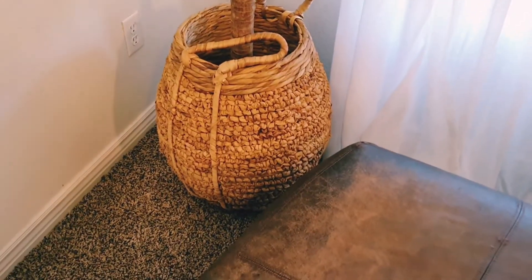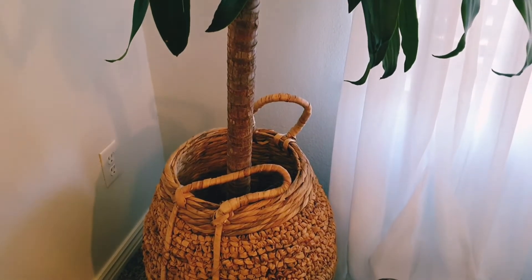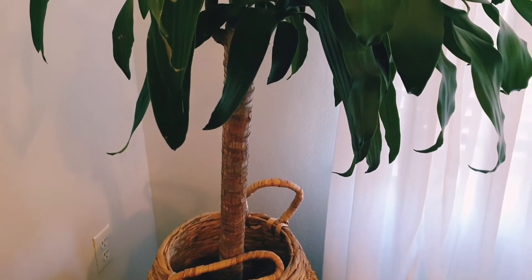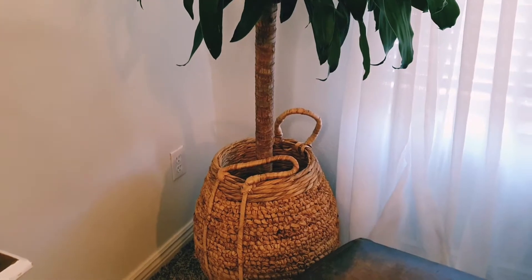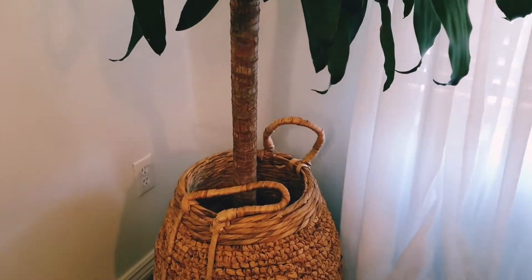And then I realized I had the perfect thing. I found this tall basket at HomeGoods a while ago. It hadn't had anything in it until just now when I realized it would be the perfect solution to stop Brooks from throwing dirt all over my house.